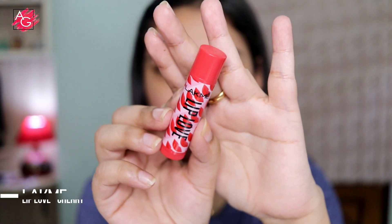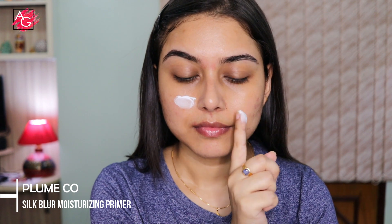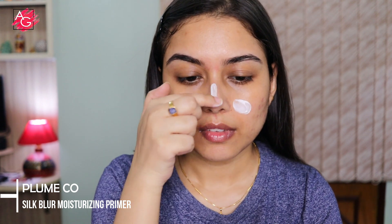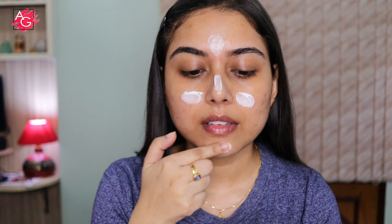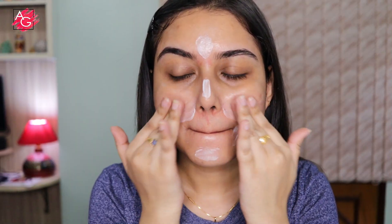Next I'm using a lip balm to prep my lips because I have very dry and chapped lips. Then I'm using a moisturizing primer — it has primer and moisturizer in it. If you are interested, I have already done an entire video on this particular brand. I really like this primer underneath my makeup; it doesn't make your skin look dry and your makeup stays put throughout the day.